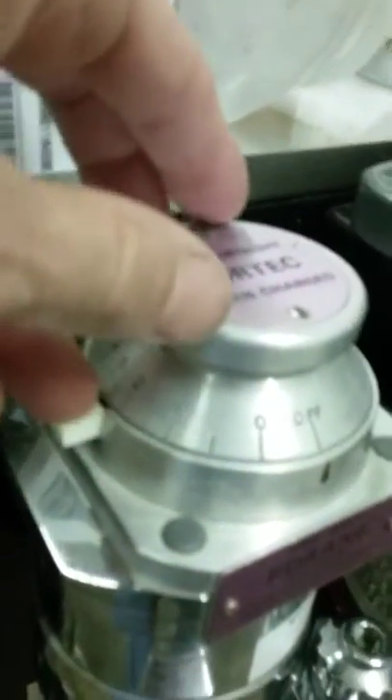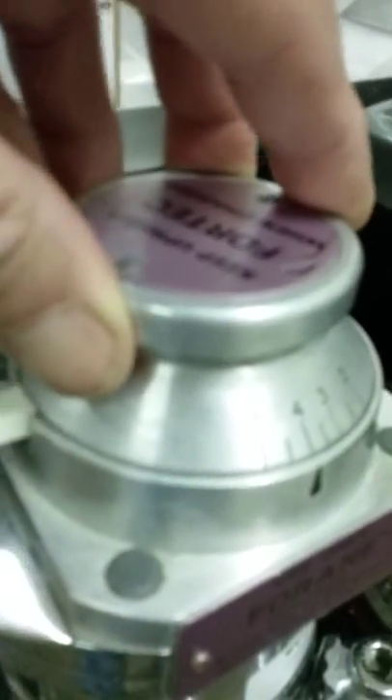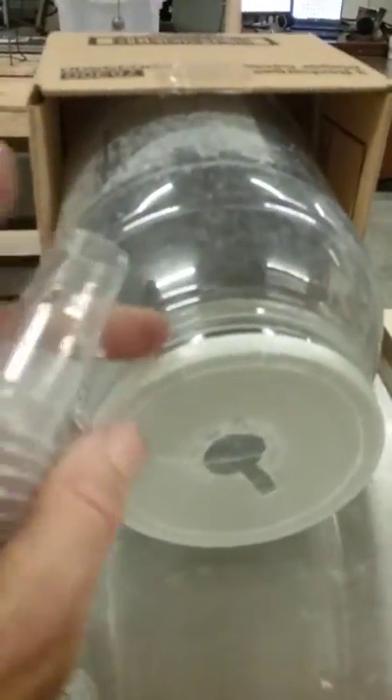That will be our isoflurane reservoir. Turn on the isoflurane by pushing down this little key and then taking it from the off position into the numbered percentages. Typically when we anesthetize an animal we put it up to about four percent — you'll hear it click into place. That is the percentage of isoflurane being blown out of this tube into the jar where the rat will be placed.